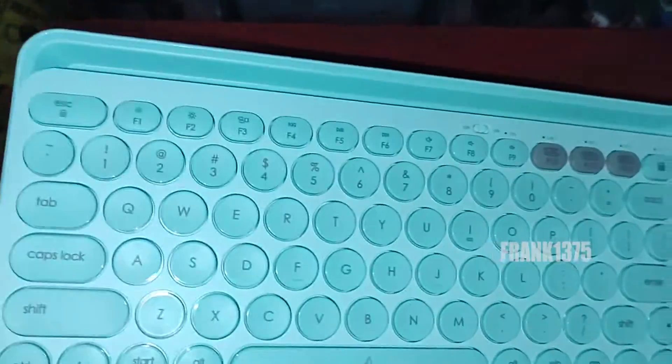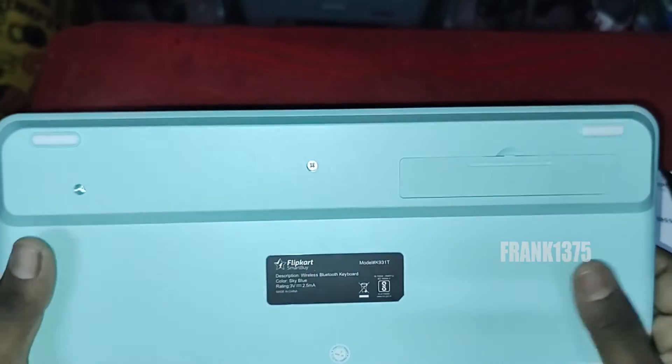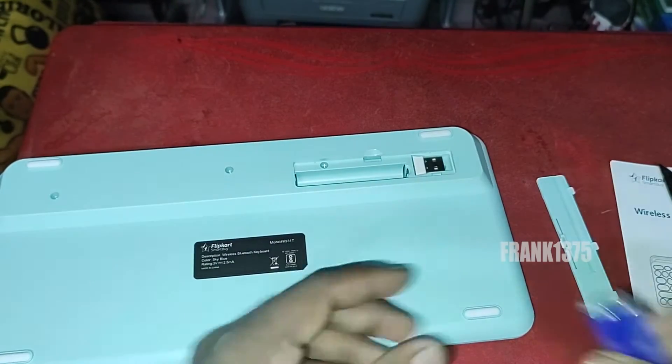If we speak about the product dimensions, the width will be 314 mm, height will be 145 mm, and the product weight will be 800 g. It also comes with 1 year of warranty.